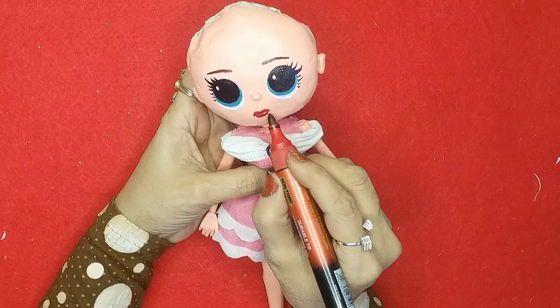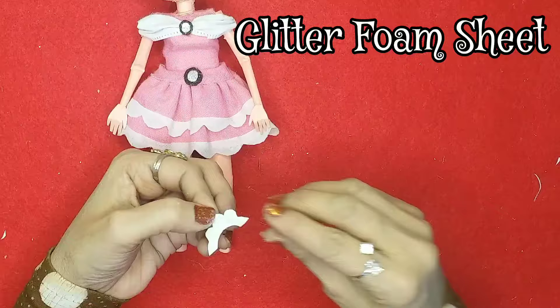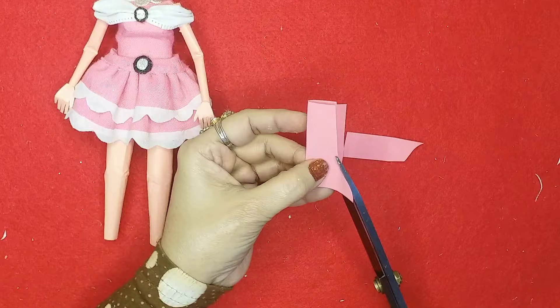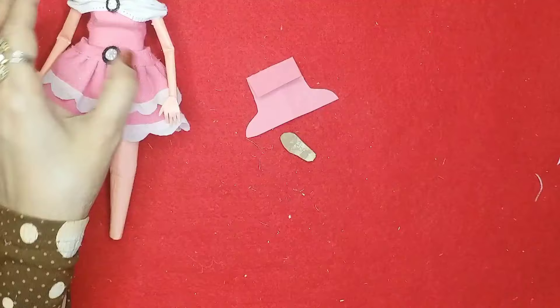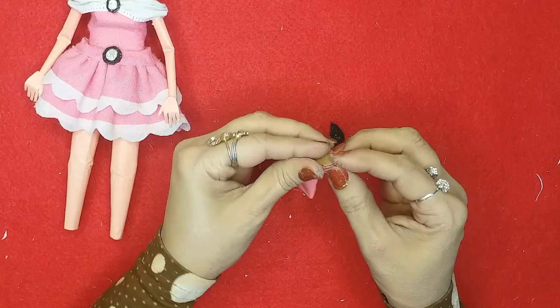Now let's make the lips as well. Once that's done, I'll place this as a beautiful necklace. Then I'll take the same fabric bag piece and now let's make the shoes — using some cardboard pieces, beautiful foam sheet pieces, and a piece of fabric, I'll stick them together to make beautiful boots for her.